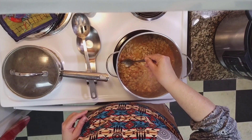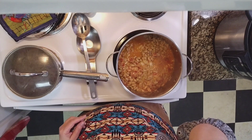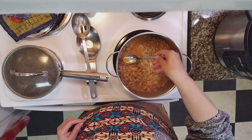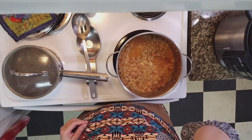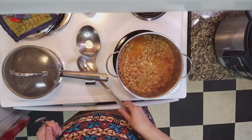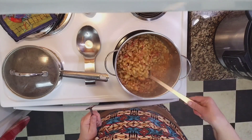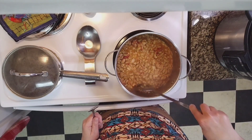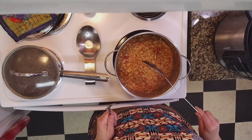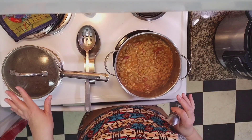I'm going to give this a little taste. I don't think it needs any salt, and the flavors are starting to meld with the beans, which is a good thing. We're going to let that continue to simmer for a few more minutes while we wait on the rice to get done. It smells delicious y'all.